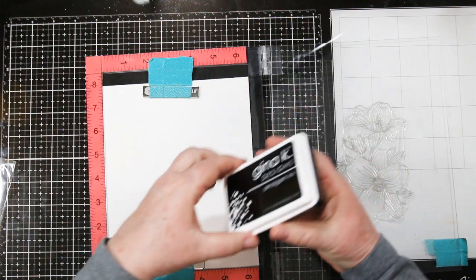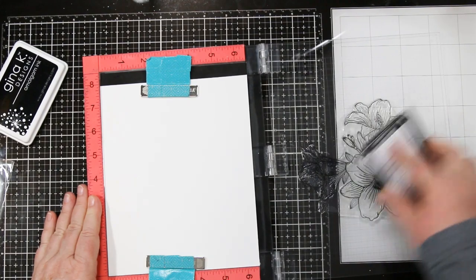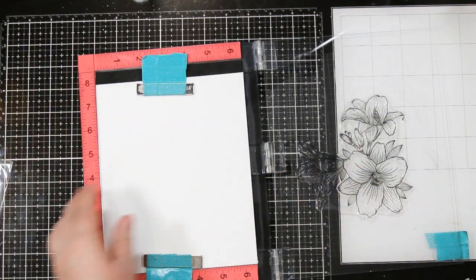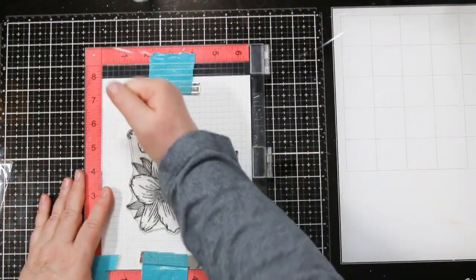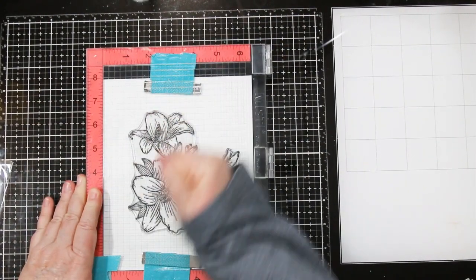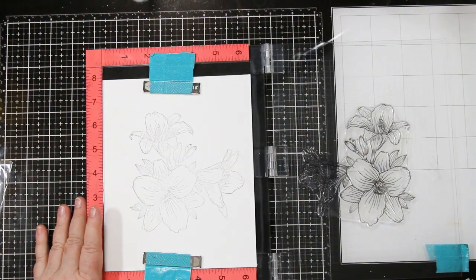I'm using Gina K Designs Amalgam Ink — it is waterproof and Copic-friendly, so one pad covers two different types of coloring, which is awesome. And because the paper is watercolor paper, it's lumpy, so it takes a few times inking and stamping to get a good image.